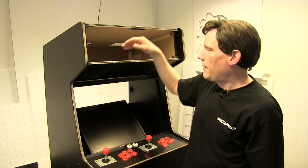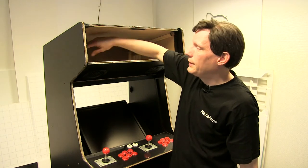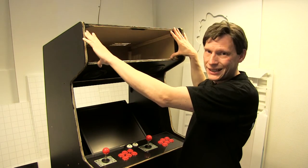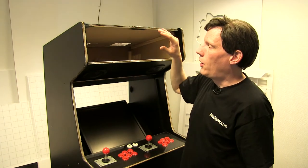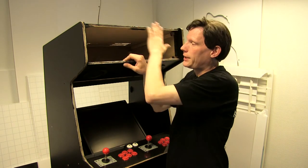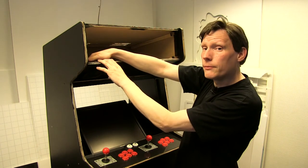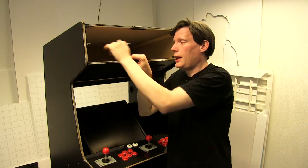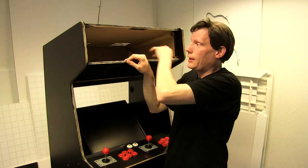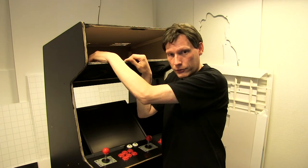Så viste det sig, at det er fordi mange maskiner har lukket af bagtil med en bagplade, fordi man har et lysstofrør siddende til at lyse marquee'en op foran. Og når man har lukket af med en bagplade og marquee'en siddende i, for at undgå at lyset fra lysstofrøret ikke skinner igennem højttaleren, er der simpelthen en ekstra plade siddende som en fast del af maskinen. Man kan godt komme ind og skifte lysstofrøret ved at pille den af. Men hvis højttaleren ryger, og man havde monteret den fra indersiden af, så kan man jo ikke skifte den.